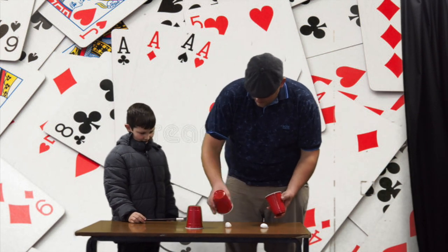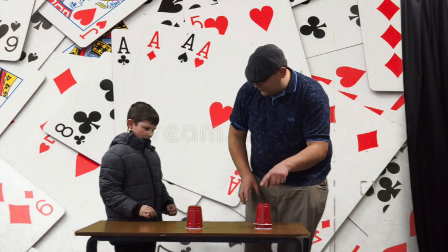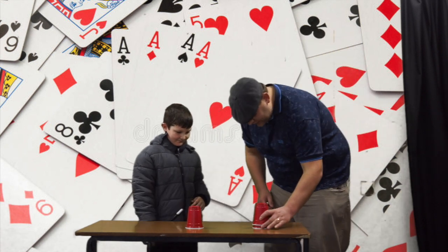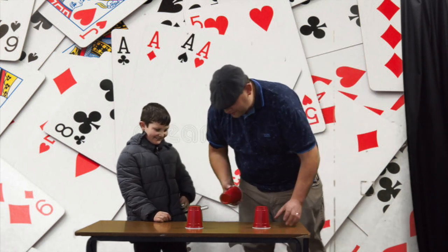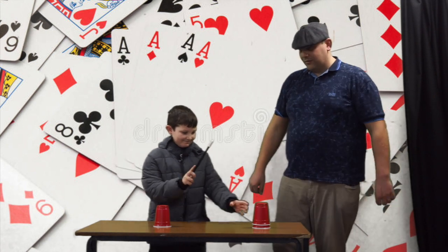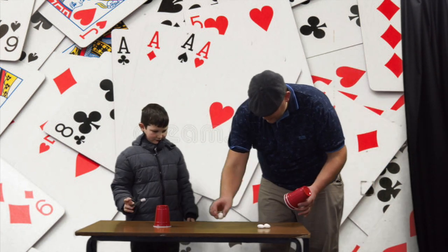I'm going to cover each one of the balls with a cup and I'm going to take this ball here and place it on top. Now Josh, if you could hit that twice for me, you'll find that it goes straight away through. How did you do that? I don't know. You're really good at this. Let's have another go at that. Take this one here and if you touch that three times now, you'll find that — look at that — we've got three.